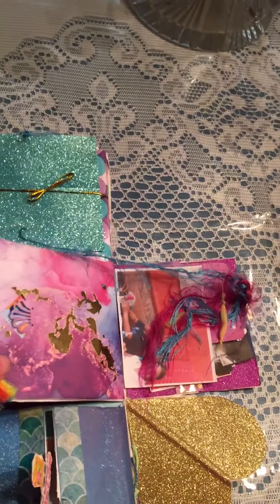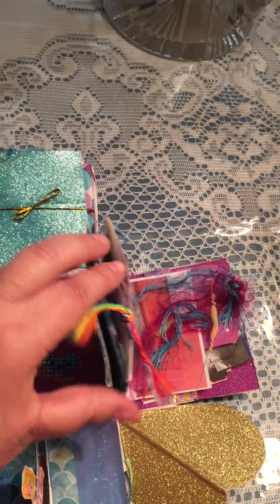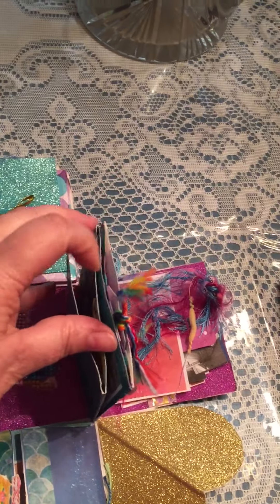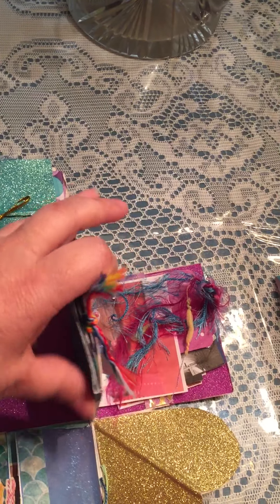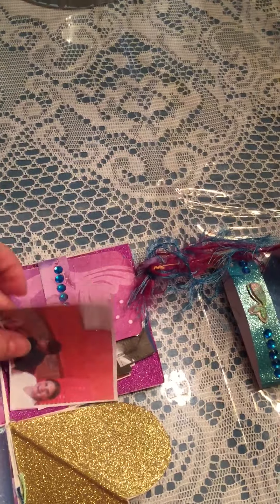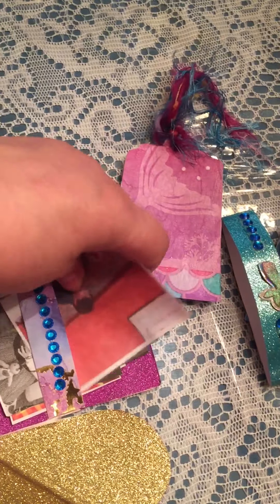If you flip it over to this side, I put a little pocket on the back side of that, and inside the pocket are tags, photographs, and little gift items like little stickers or whatever I put in there. And then I have more photographs for her and another tag here.